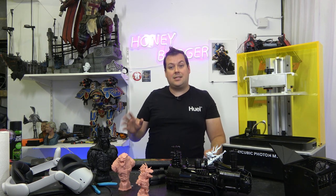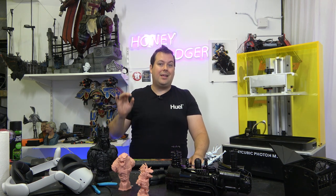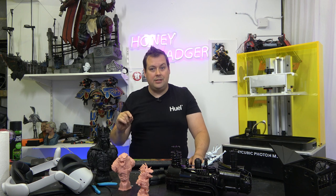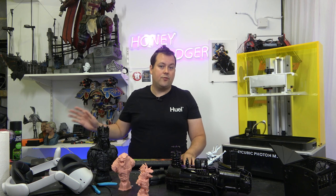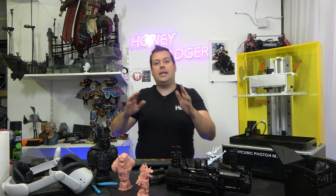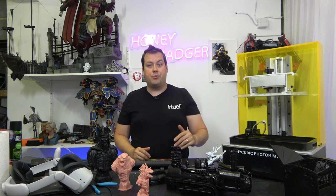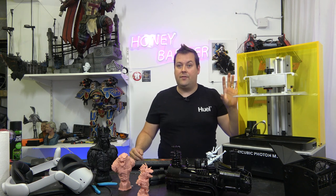Akuma Mods did send me his speed profile. I want to be clear that if you use the stock settings in Chitubox for this machine, the print speed is slow — roughly double the print time I've got on other machines. Akuma Mods has made a bunch of changes to light-off delay and movement speed, and he's managed to bring those print times down. But it isn't the fastest printer I have ever used.